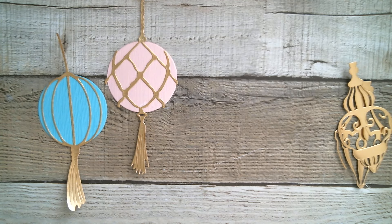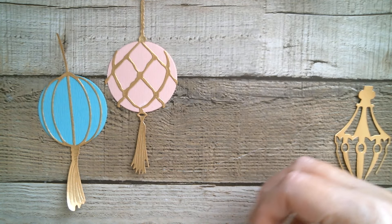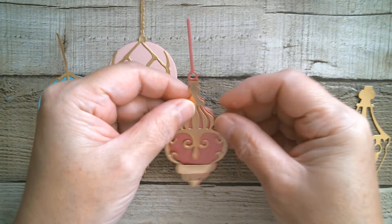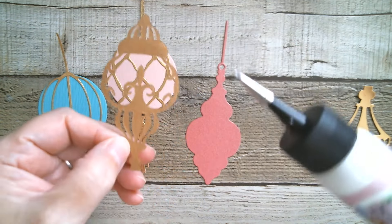I absolutely love those — you could use one on a card, or you could put them on a box and have one on each side of a really fancy Christmas box. Maybe you could emboss the side panels or something and then pop these on. Really nice.